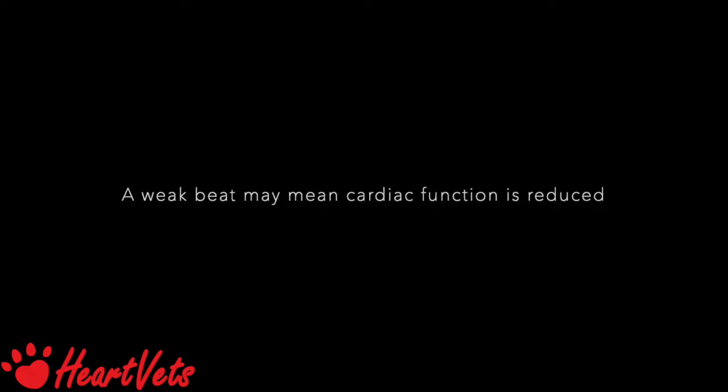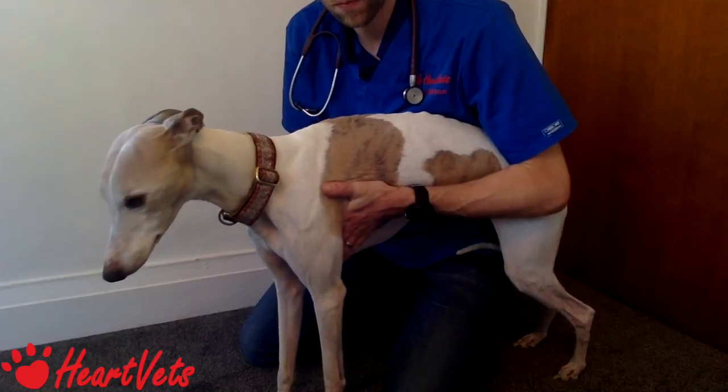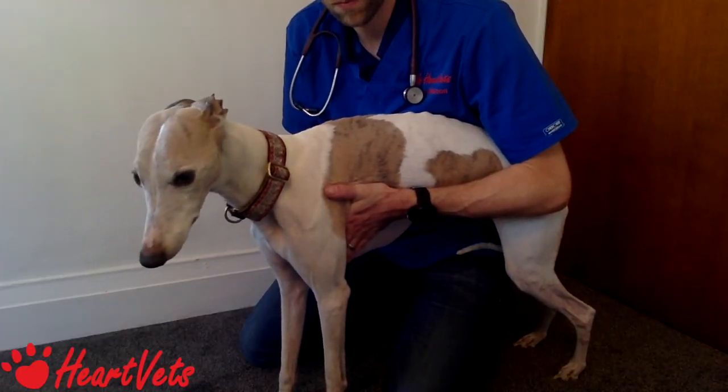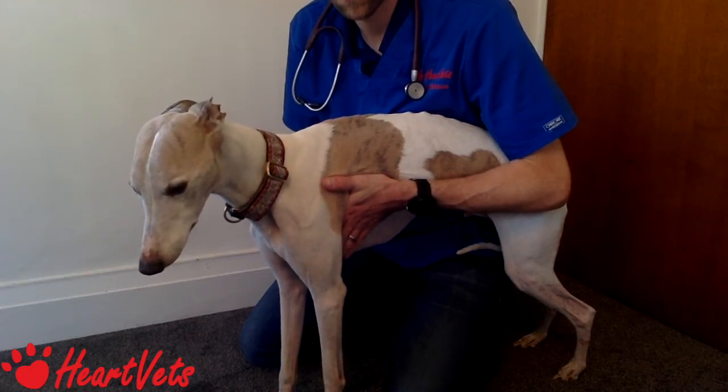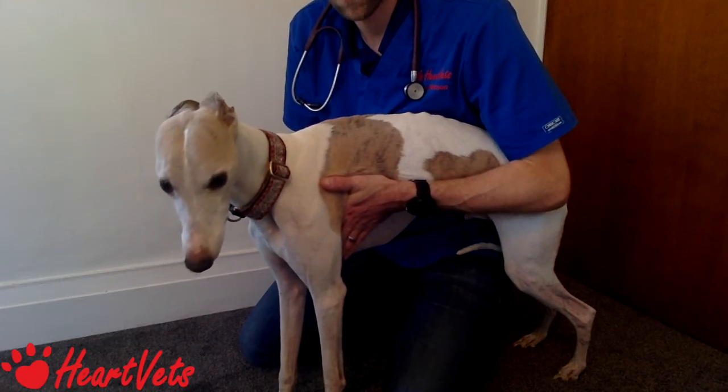Feel for any thrills or vibrations. If you feel a thrill, put your stethoscope head there first, as that is probably where the murmur will be loudest. Remember to palpate both sides carefully.